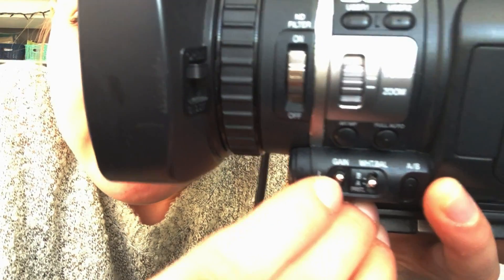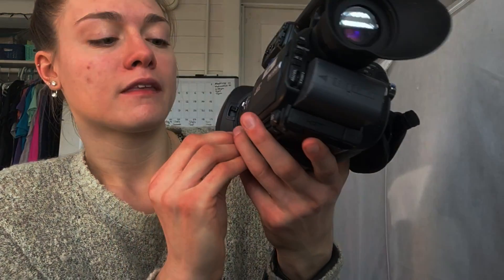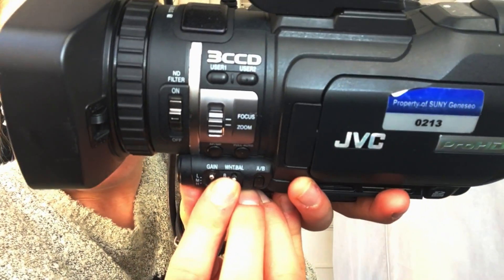Right here is gain. There are three settings: low, medium, and high. That's another way you can control the intensity of your light — I just switched it to high.